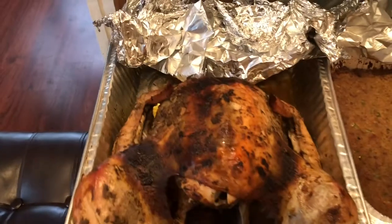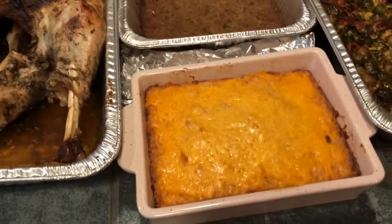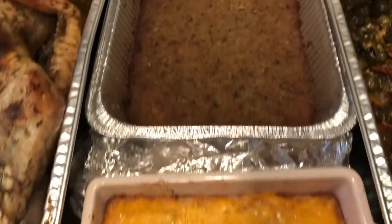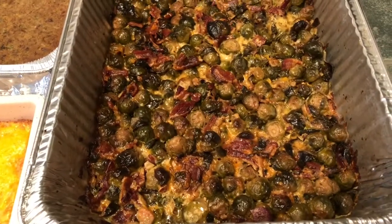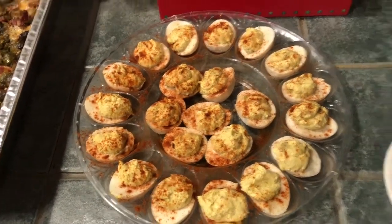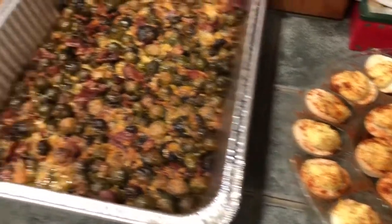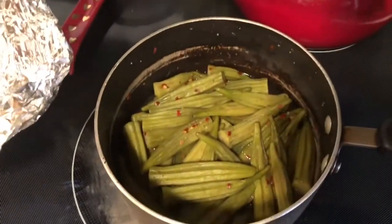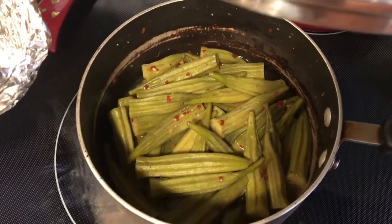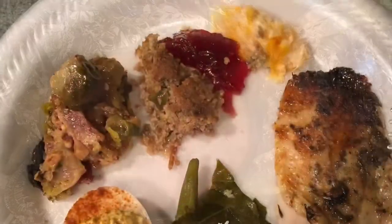Here we are with the dry brine turkey. There is also cauliflower and cheese, we've got keto dressing, brussel sprouts with pepper jack cheese and bacon, some deviled eggs, cranberry sauce, collard greens and smoked turkey, okra with crushed red pepper, honey baked ham, and we also have some rolls.